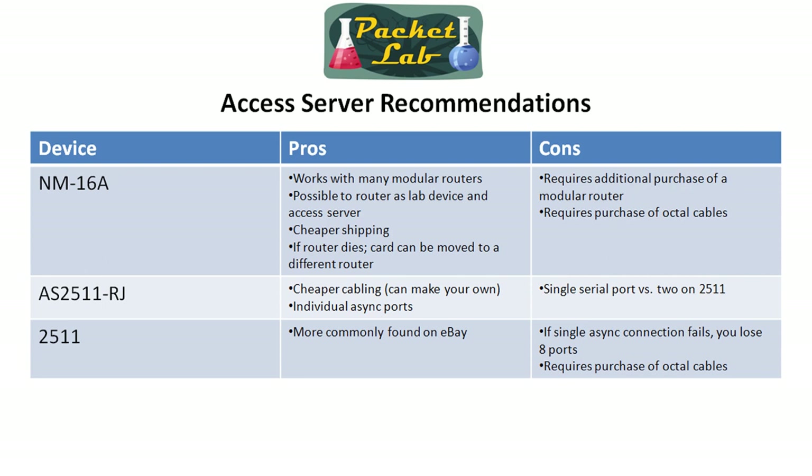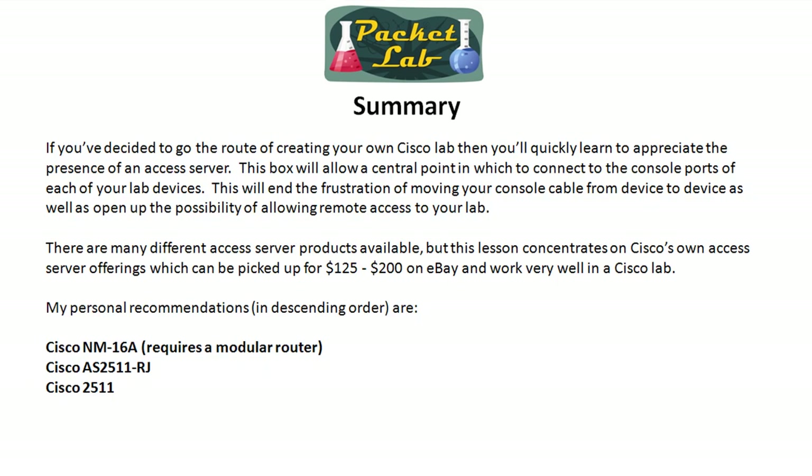Even though you do have to shell out to make your own cables, you're going to recoup that cost over the course of having your own Cisco lab — you can make crossover cables, T1 cables, and rollover cables. If you decide to go the route of creating your own Cisco lab — and I do encourage that — there's another lesson on the pros and cons of a virtual lab with Dynamips versus a physical lab. If you have a physical lab, you'll quickly appreciate the presence of an access server: it gives you a central point to connect to the console ports of each of your lab devices.